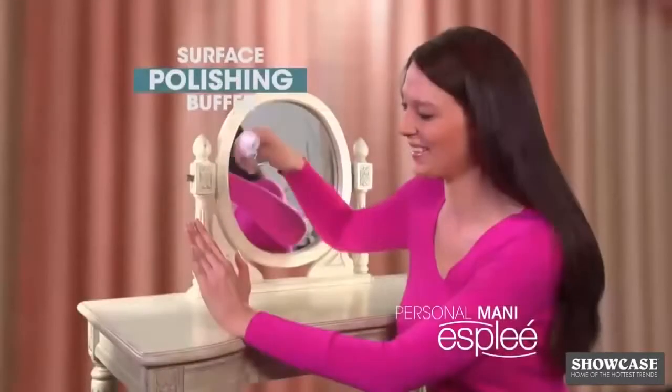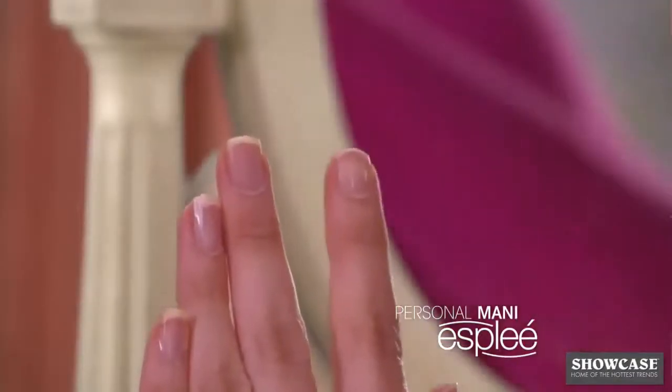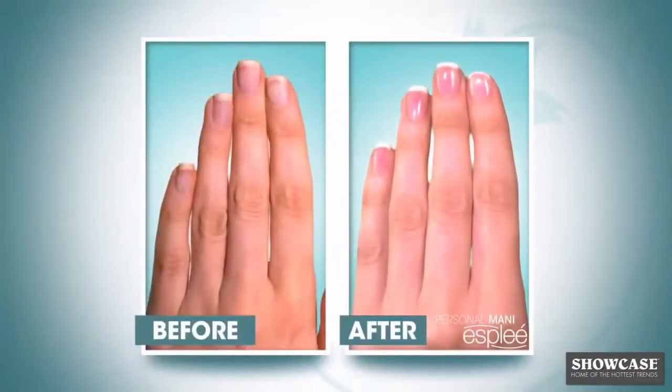Just switch to the polishing buffer, which rotates at the right speed to create a lasting mirror-like surface to your nails. Just look at the difference — an all-natural, perfect manicure with a smooth, shiny finish.